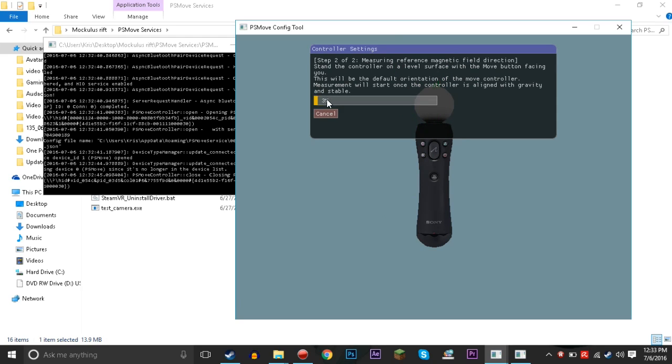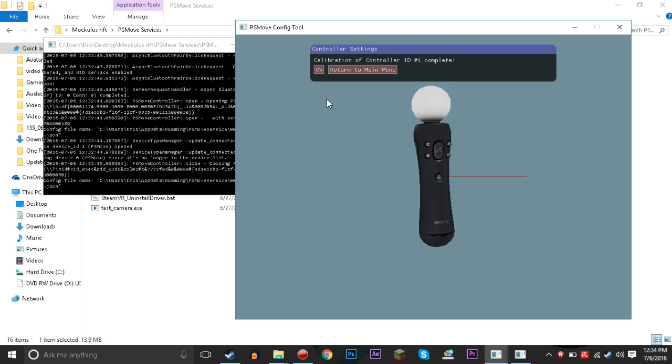It says 'Measuring reference magnetic field direction — stand the controller on a level surface with the Move button facing you. This will be the default orientation. The Move controller measurements will start once the controller is aligned with gravity and stable.' So we're gonna stick it straight up and let it stabilize to load up. There we go — now it's all calibrated.